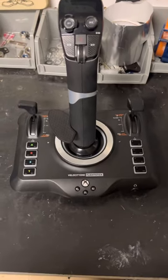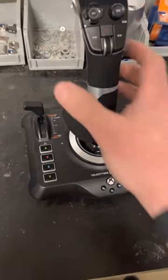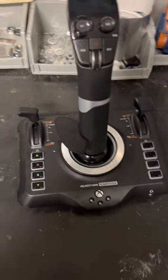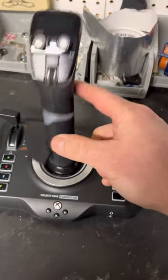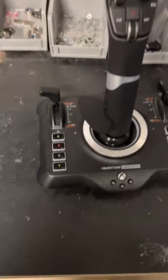What's happening everybody, Nate back. So you just bought a Velocity One flight stick with all the cool lights and bells and whistles, but the stick is so stiff you can't even move it. Well, I just modded mine — the stick moves freely and the base is not even coming off the table. Let's see what you have to do to fix yours.